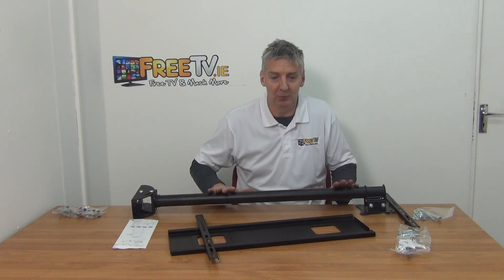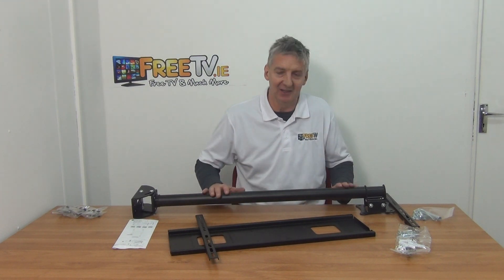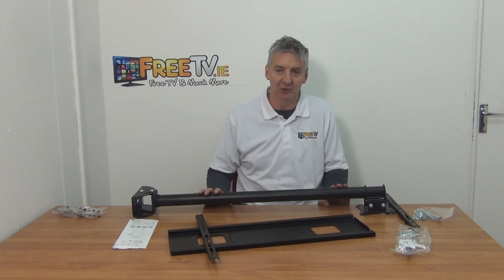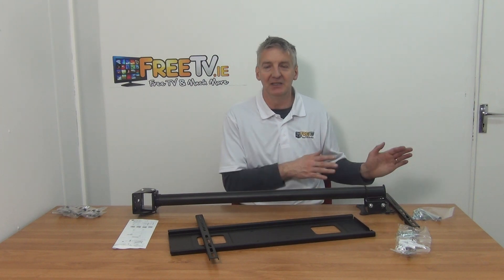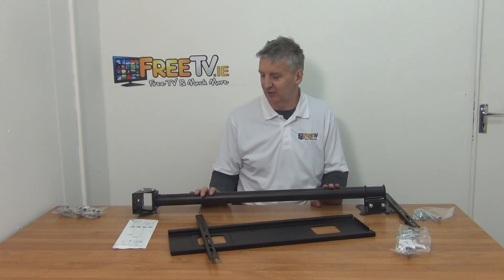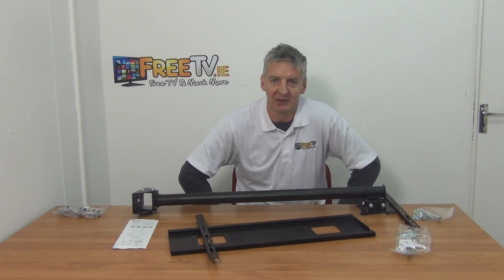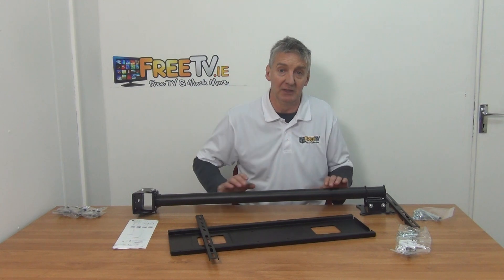As ceiling TV mounting has become more and more popular, the design has improved and assembly has become cleaner and easier. The price point has dropped about 40 percent over the last two or three years, going from a completely niche product to a much more essential one, and those savings are reflected on our website too. So that's an overview of the ceiling mounted TV bracket, covering TVs from 32 to 65 inches, available with free delivery from freetv.ie.